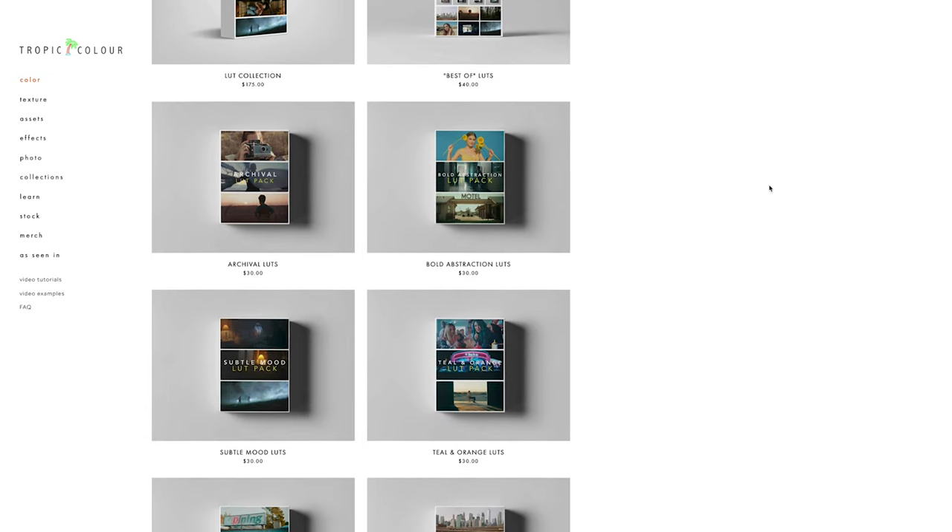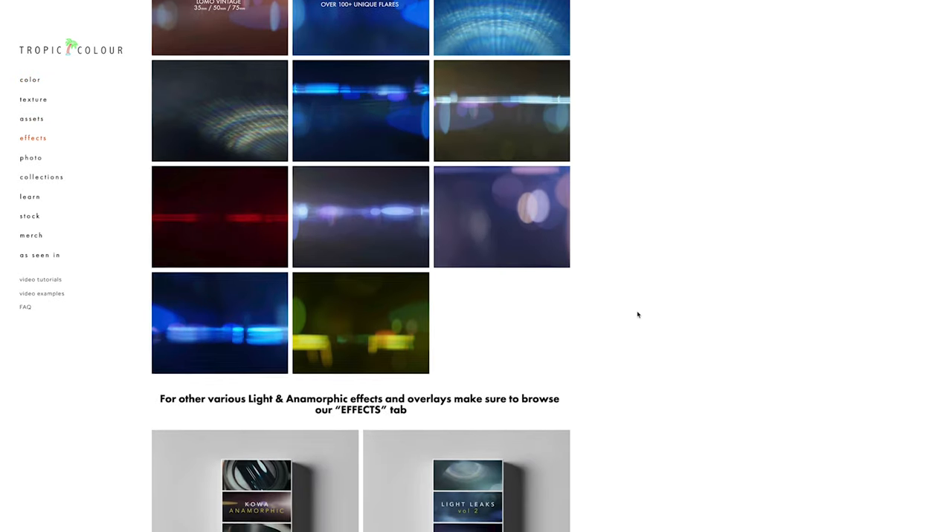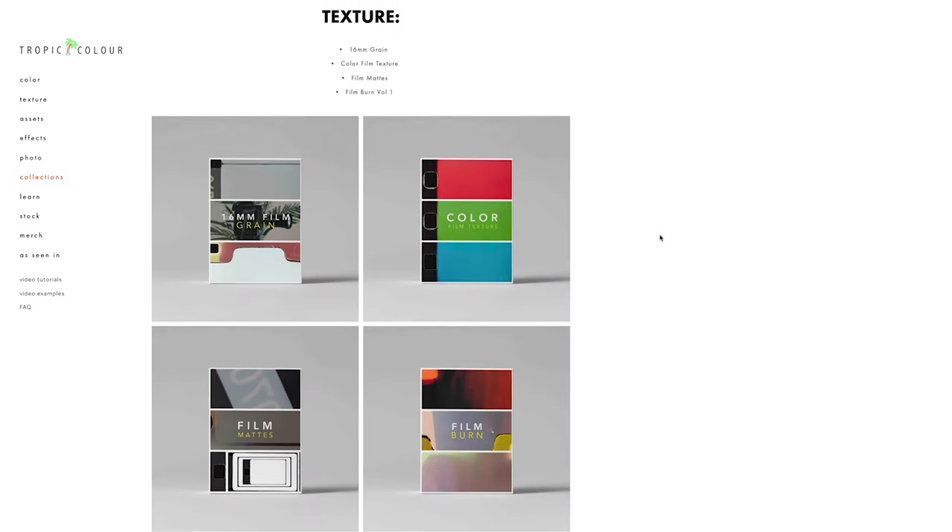Prism Lens Effects also have another company called Tropic Color, and they create all sorts of post-production tools for videographers, filmmakers, and photographers. I've purchased a few of their products myself and they're so good, honestly. If ever I'm thinking about buying anything that's going to help my workflow or enhance my production quality, they're the first place I go. I'll leave a link in the description — they're amazing, so go and check them out.